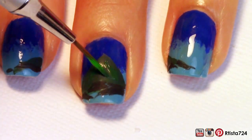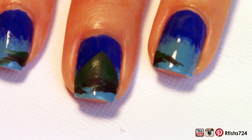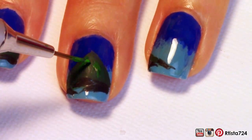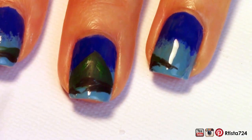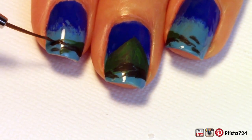After that I went in with some lighter green acrylic paint to add a little bit more depth to the volcano. And then I went in with a few more rocks.